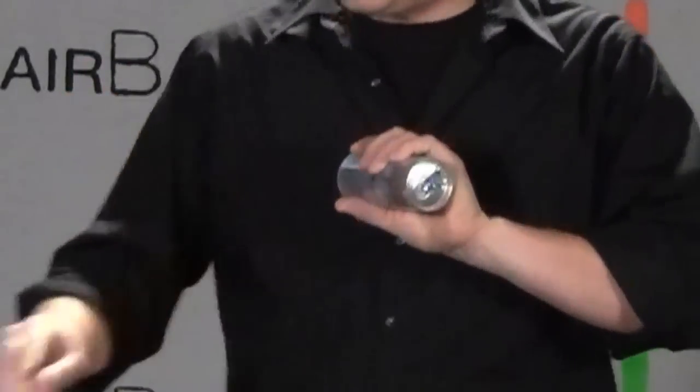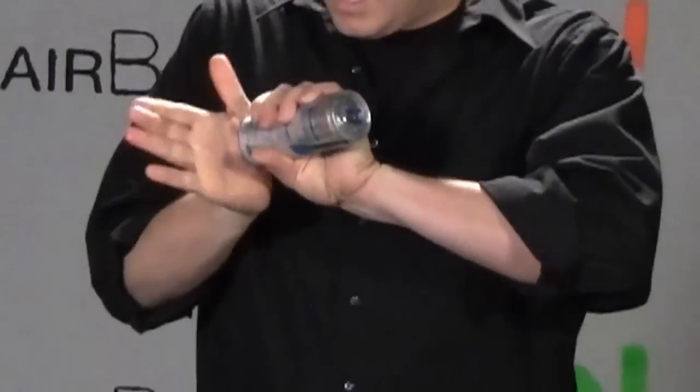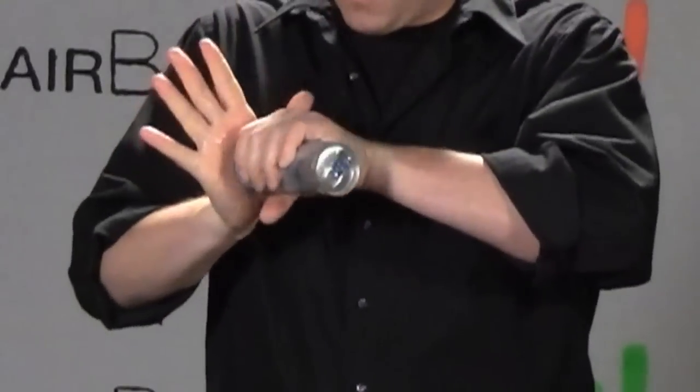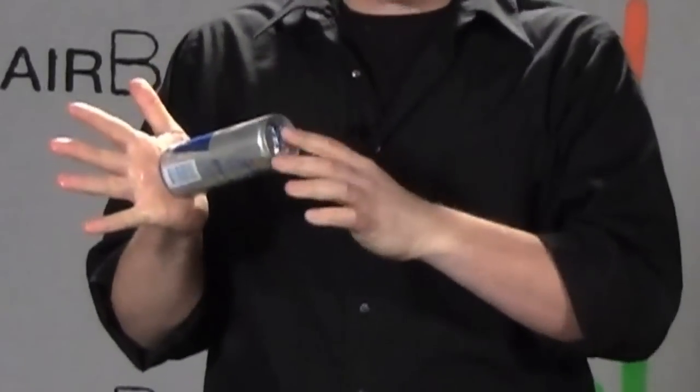As I do that, I also kind of turn the Red Bull. So what I want it to be facing is down, so that when I open it, it'll nicely pour right into the glass. So that is the Red Bull suction pour.